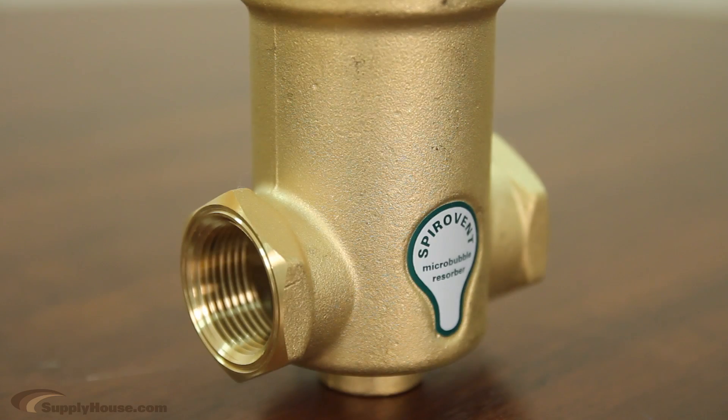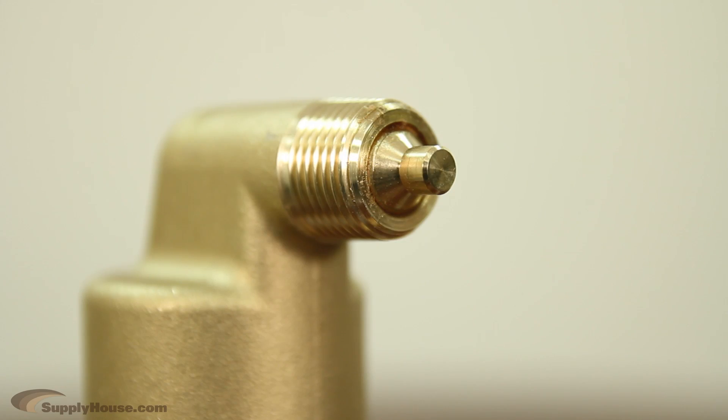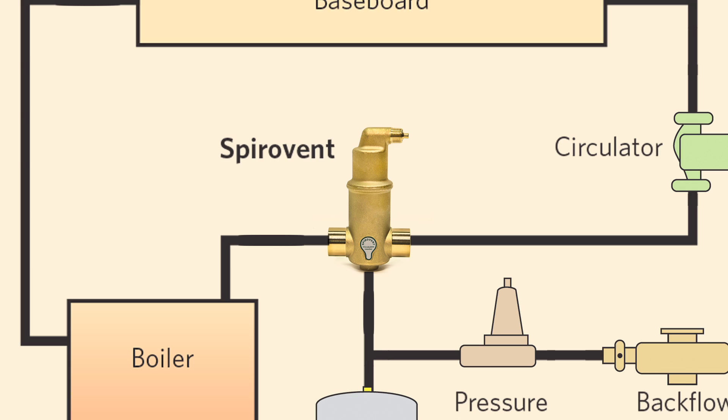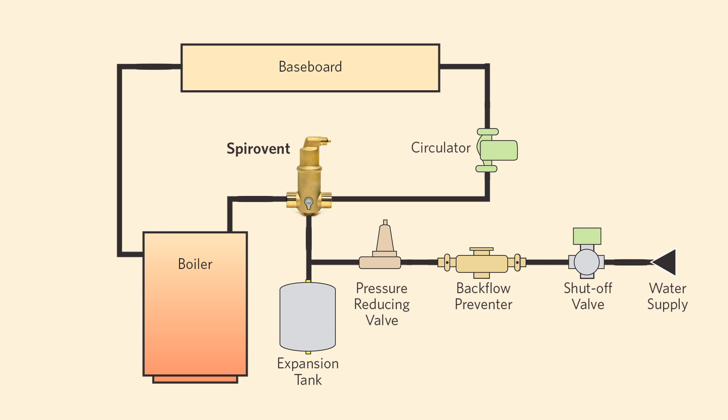Spirovent Air Eliminators have a solid brass construction with a patented air release mechanism and a 20-year limited warranty. They are designed for radiant heat and hydronic systems with no venting required.